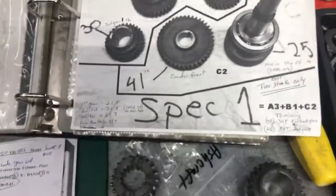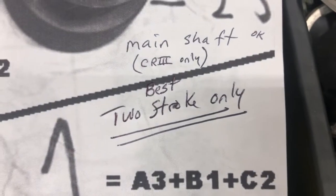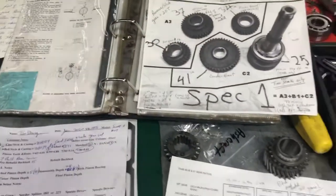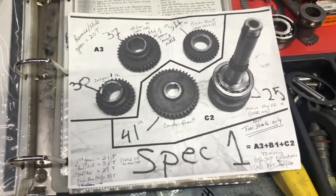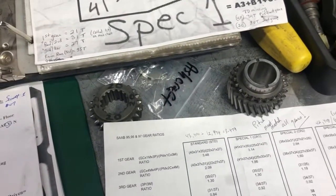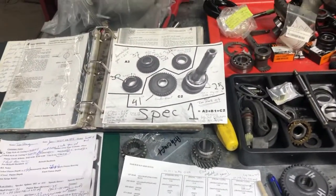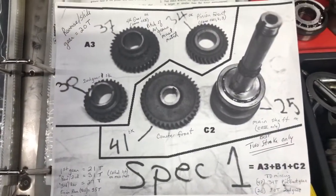When we go to a Spec One gear set, this is really best for a two-stroke — it says two-stroke only, but it's really a two-stroke set. It's going to have a little taller first gear than you would have in a standard two-stroke, but you're going to get less of an overdrive. All these transmissions actually are overdrive in fourth gear, so you have less of an overdrive. So that's really why I'm doing it.